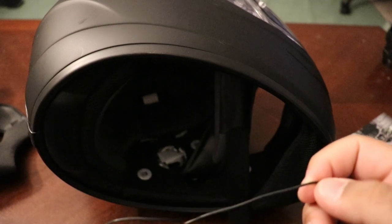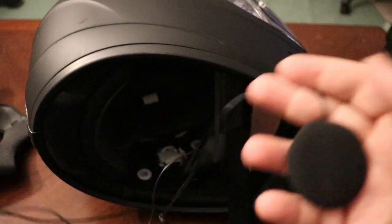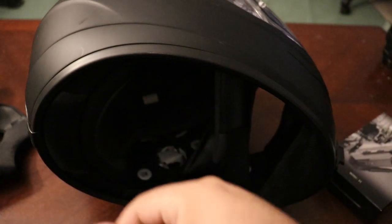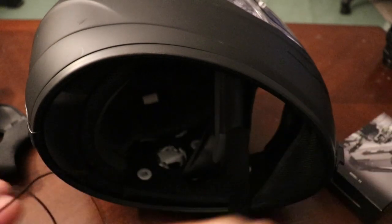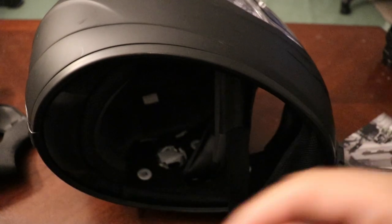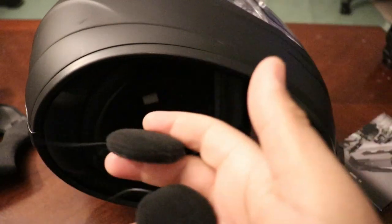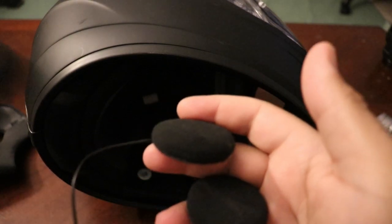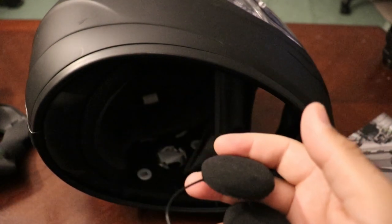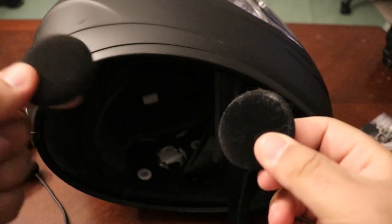For the speakers, there is a speaker with a long wire and a speaker with a short wire. The speaker with the short wire goes on the side your comms unit is going to be on, and the speaker with the long wire goes on the other side. For mine, the speaker with the short wire is going on the left and the speaker with the long wire is going on the right.